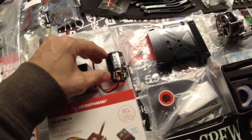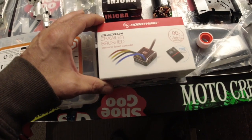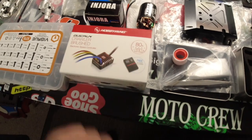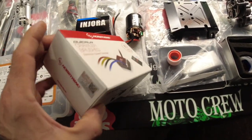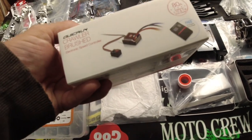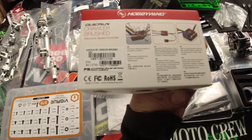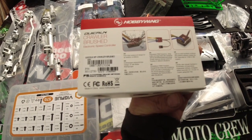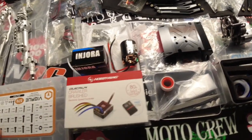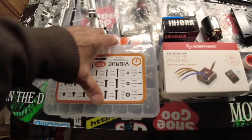We've got a 55-turn motor. We've got the HobbyWing QuickRun Crawler brushed electronic speed control, 80 amp. I'm looking for a model number on it — only had one coffee, can't quite read it.